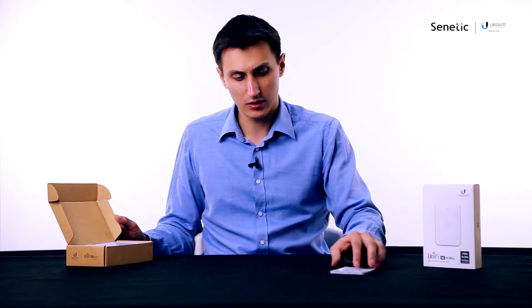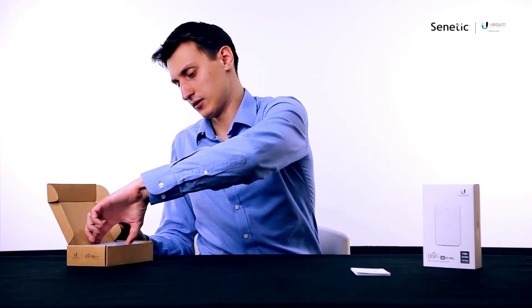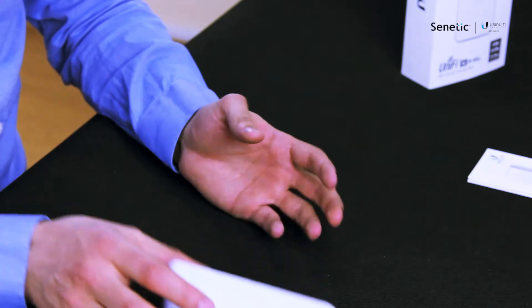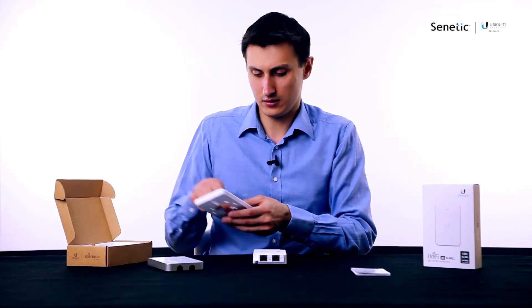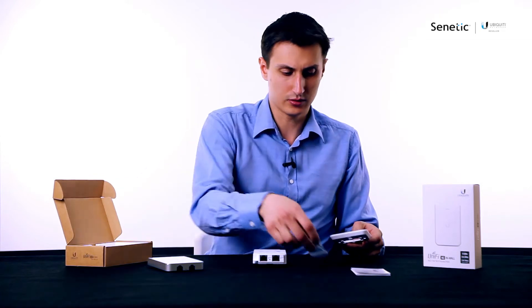First of all the quick start guide, and then there is a cover that you would put on the device once you mount it on the wall, the device itself, and the wall mount along with the screws.